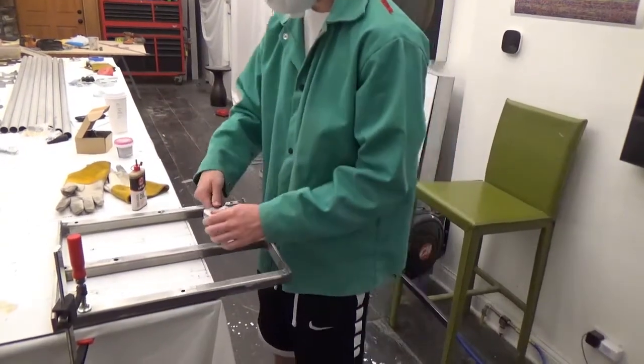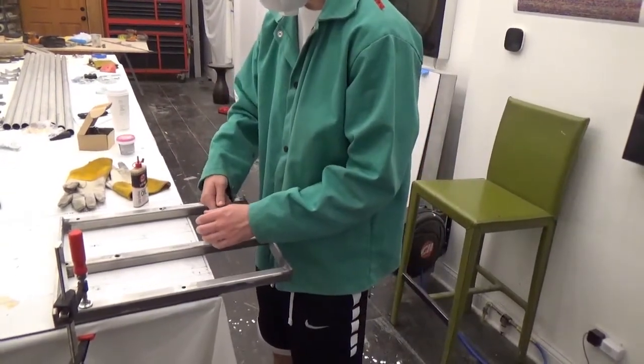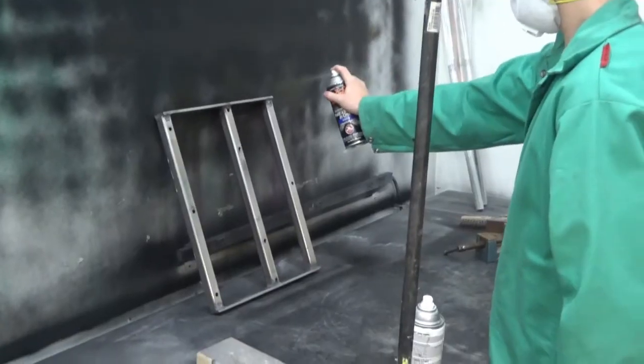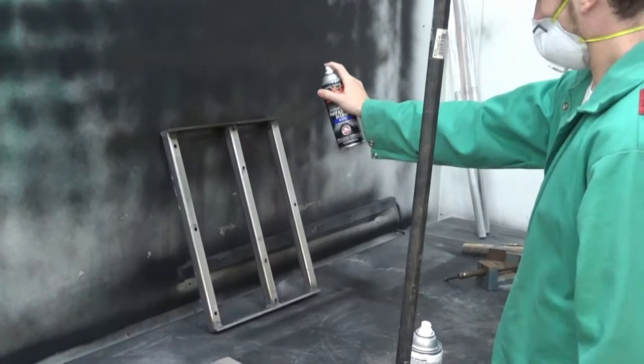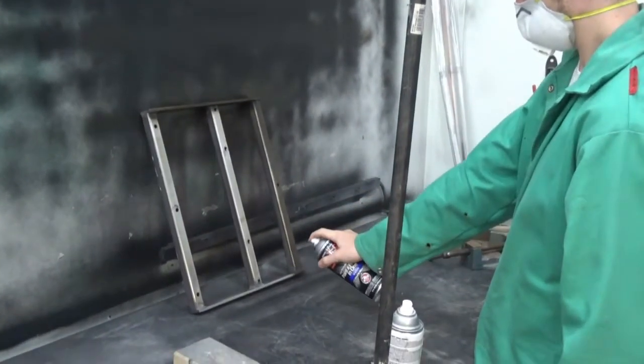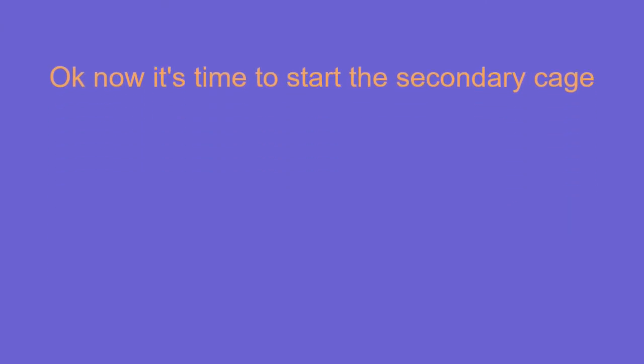These three bolts hold the primary mirror together and their placement was extremely important. Everything on the interior of the telescope needed to be painted black to reduce light reflection. The parts for the tailgate are finished and now it's time to construct the parts for the secondary cage.